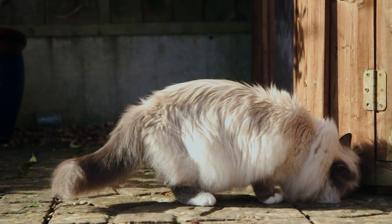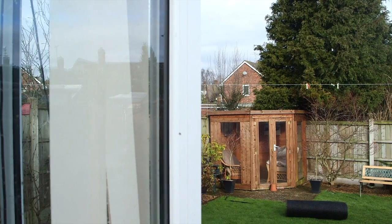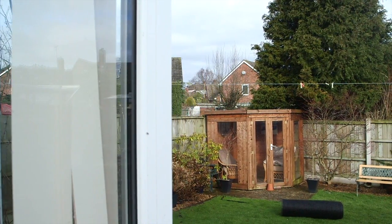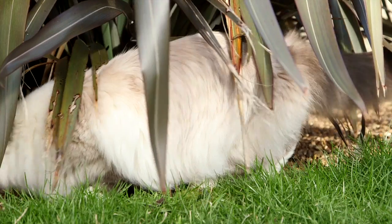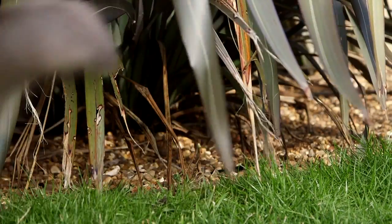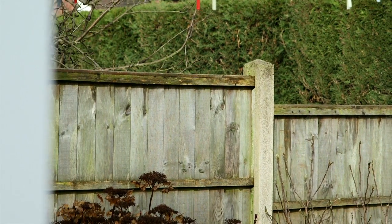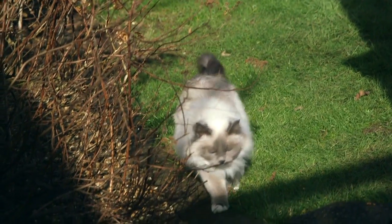In this video we focus on the easy installation of the fence top barrier, available in protector kits of 10, 20, or 30 metres. The kit enables cat owners to convert their existing fence into a cat-proof barrier, thereby making their garden a safe territory for their kitty to roam and play in.